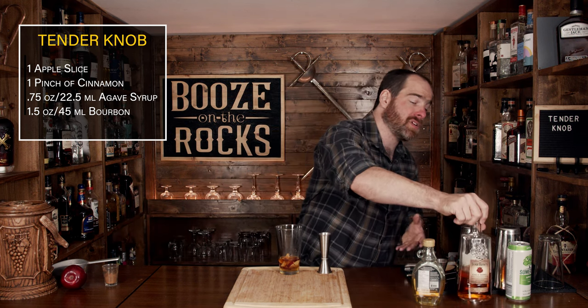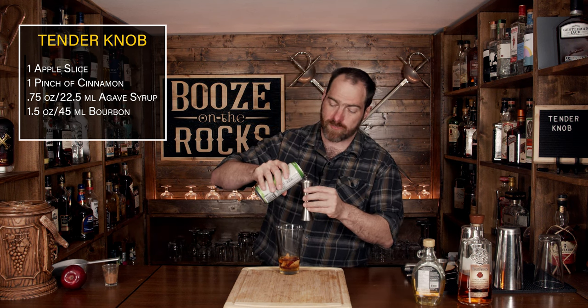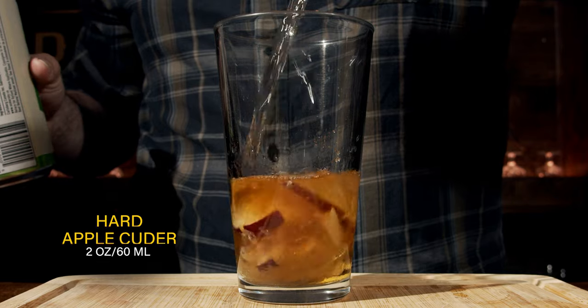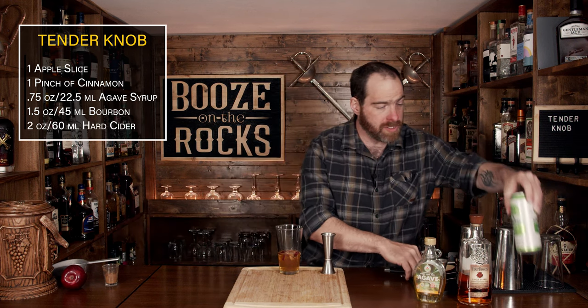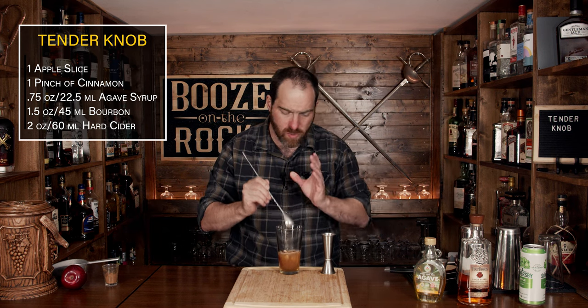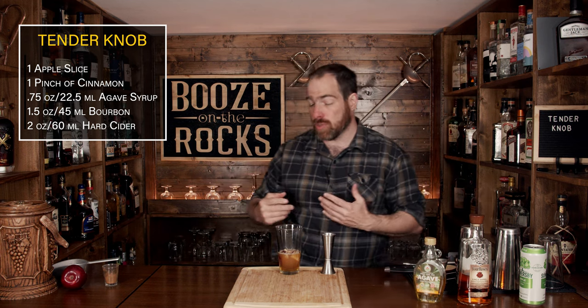The next step is a little bit of hard cider. I'm using Somersby — choose whatever you want — but check whether the cider you're using is carbonated. If it is carbonated, you'll want to stir it down first to get rid of the carbonation before shaking. We're going to use a total of two ounces or 60 milliliters. Give it a bit of a stir, because when we go to shake this, you don't want it to blow apart from the carbonation.